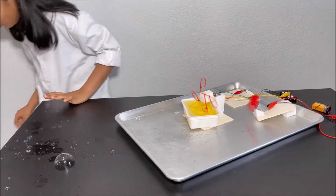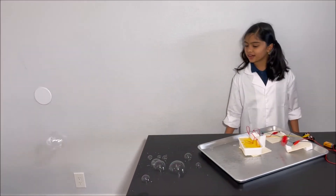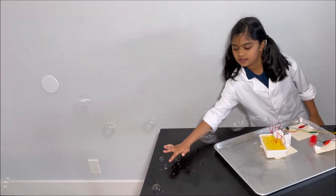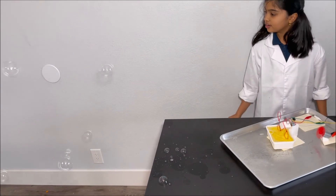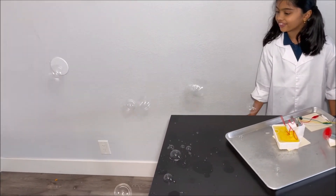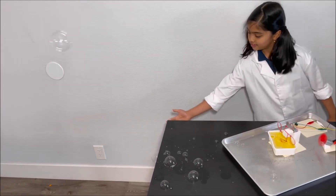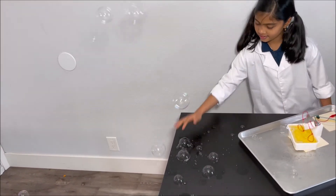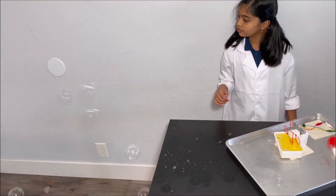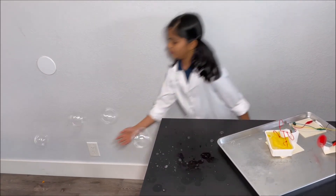Whoa! There's bubbles on the floor! There's bubbles coming out! It's like a whole giant group of bubbles!